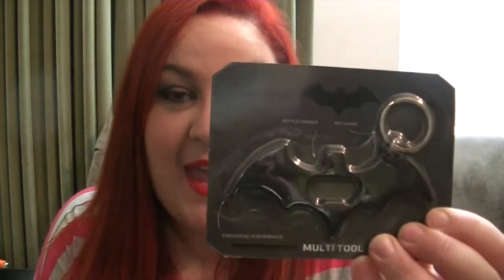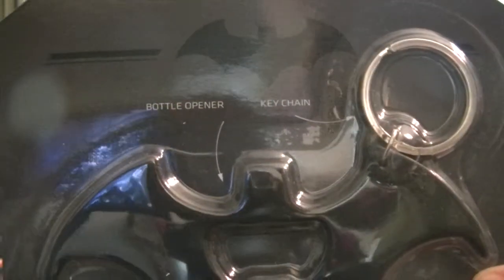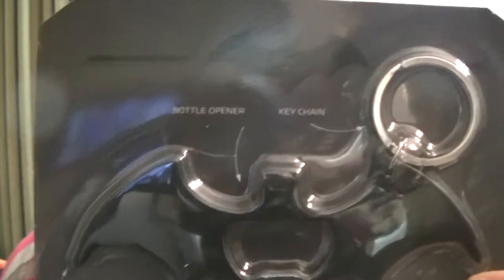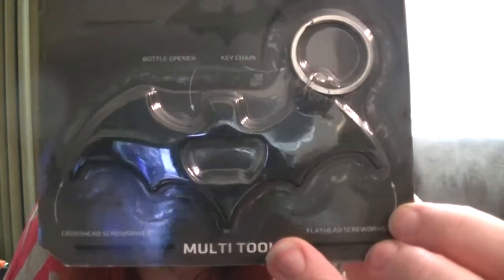Next up we have a Batman multi-tool. It's four instruments in one: a bottle opener, a keychain, a crosshead screwdriver, and a flat head screwdriver. This doesn't make sense to me — like, why would you need two different types of screwdrivers on a bottle opener? I realize it's meant to be a multi-tool but I just don't get it. It would make a cool keychain, but it's pretty heavy, so I don't know if it's really functional as a keychain because the last thing you need is your keys being weighed down.